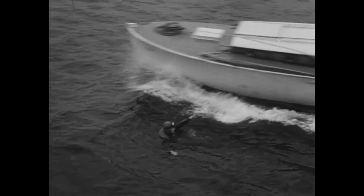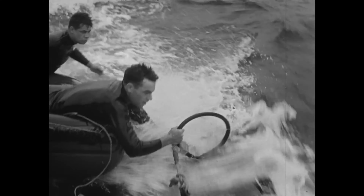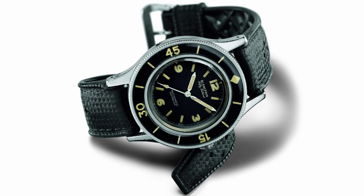It set the enduring standards for what a diving watch had to be. Soon the 50 Fathoms was adopted by leading militaries around the world, such as the French, the American, the Germans, Israeli, Norway, and many others.